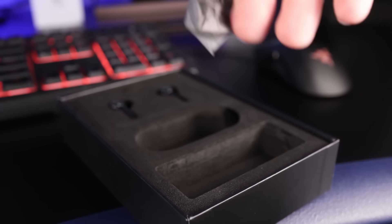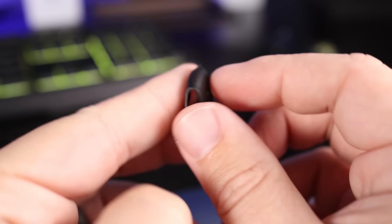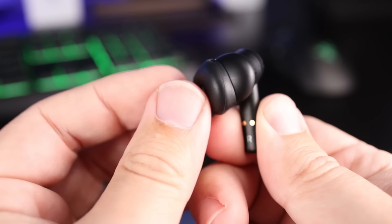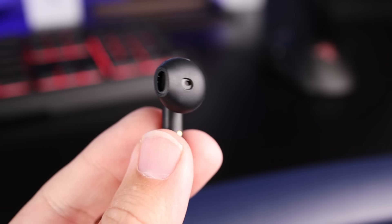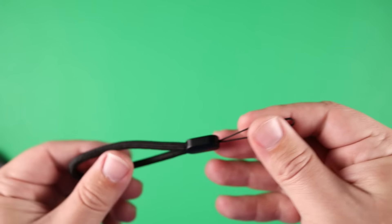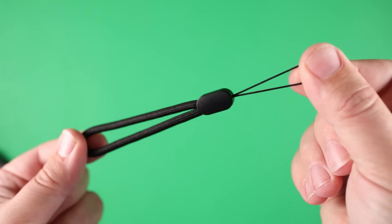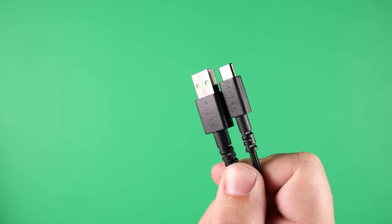Inside the box, you're getting what they call a silicone ear sleeve — not a silicone ear tip, but more for people that want to go out and run and may have an issue with earbuds bouncing around in their ears. This just helps keep it more secure. For me personally, I prefer using these without the sleeve. It also comes with a little strap you can connect to the case, so you can loop it around something on your bag if you want. The charging cable included is a really nice fabric USB-C cable.